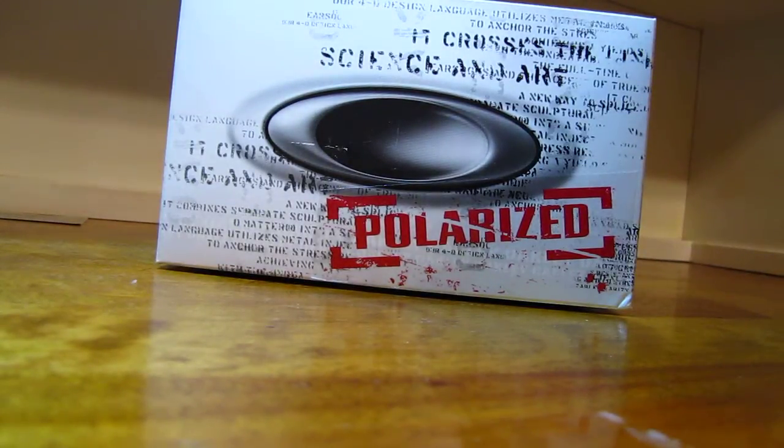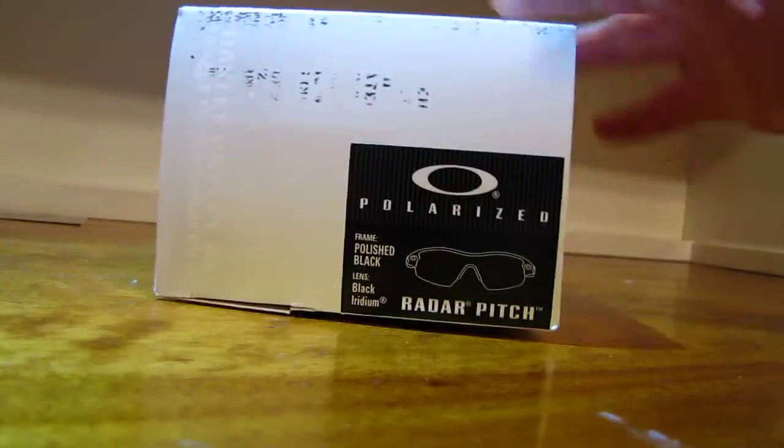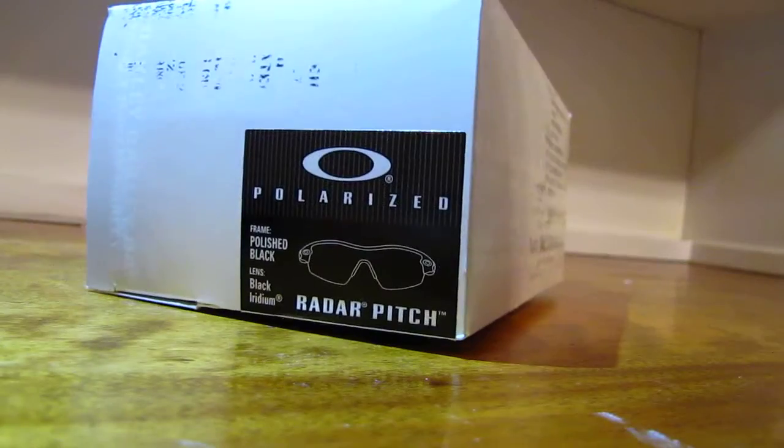Hey guys, PMP here. I have another unboxing for you guys. I bought these off eBay, brand new with tags. They're polarized Radar Pitches. So I'm going to open them.